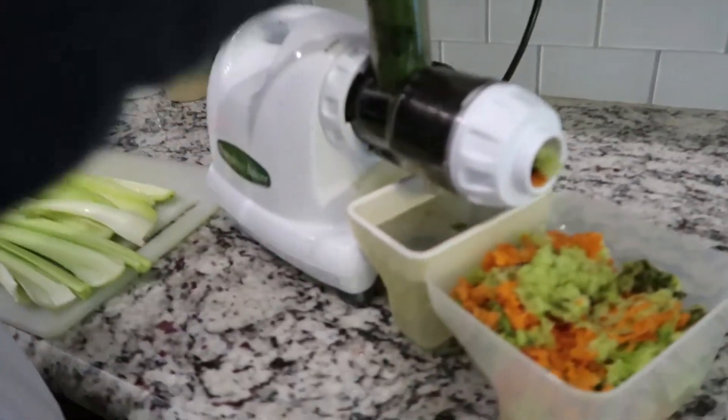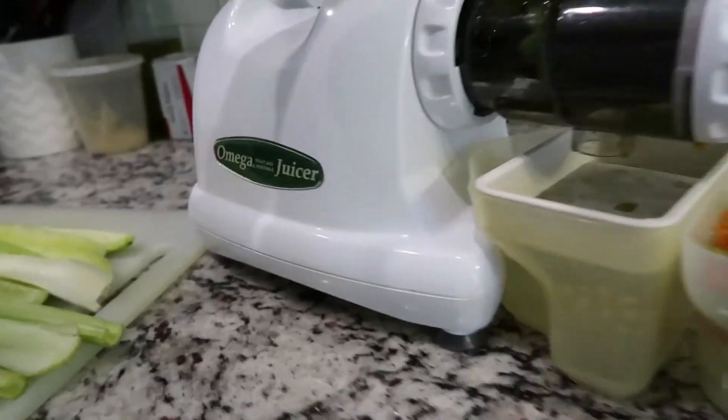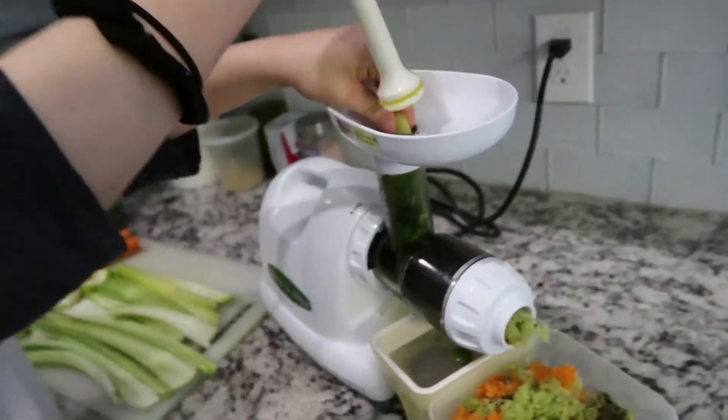I got up at like 7am with the kids and let her sleep till probably like 9:30. Guys, I don't think we've ever really properly shown our juicer before. It's an Omega juicer. It doesn't really have spinny whirly blades or anything like that - it has like a little spiral that kind of grinds it up. It's called a masticating juicer.